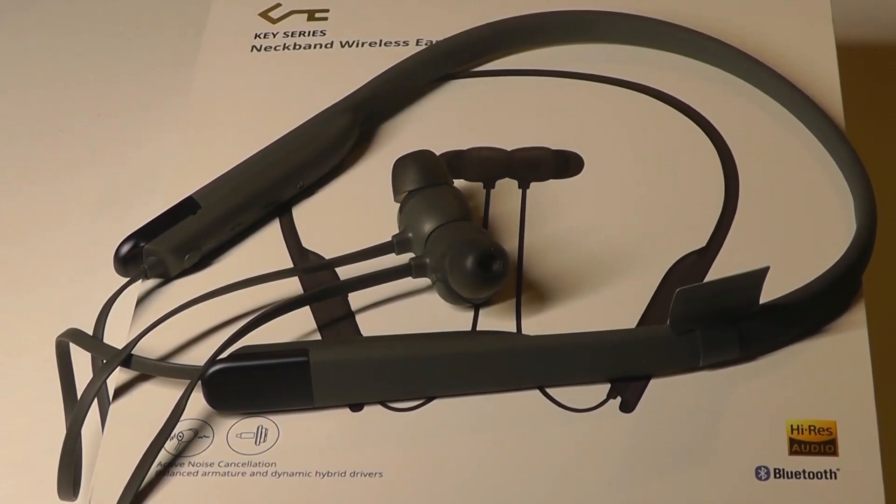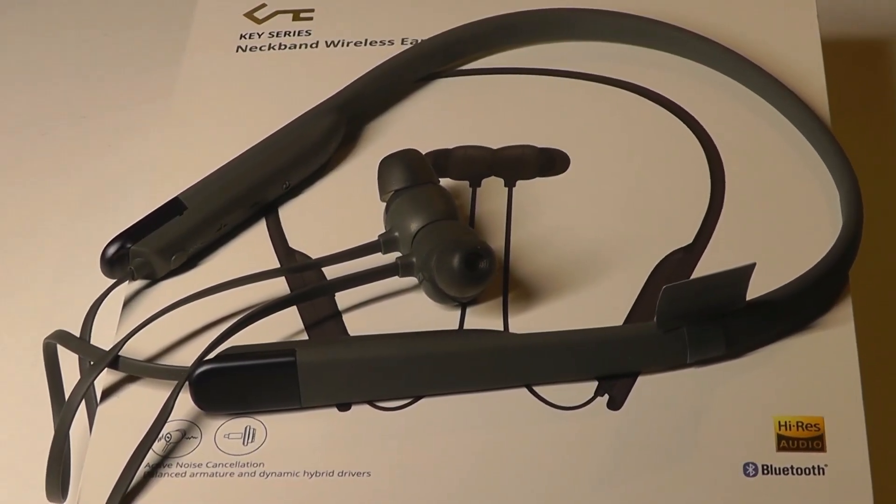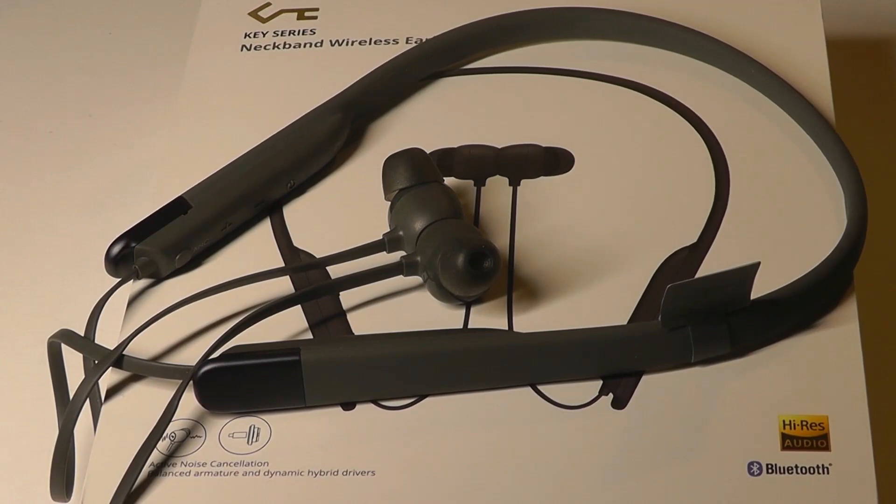Moving into audio quality and performance, starting with noise cancellation first. Overall it's definitely functional — if you're in a space with a fan or hearing engine sounds from a car, switching on the ANC does reduce that noticeably. That said, it's not quite as dramatic as some top-of-the-line ANC headphones such as Bose's QuietComfort line. For small buds, though, I would say the performance is quite good.